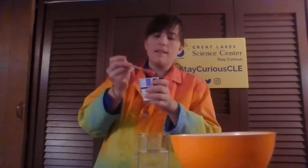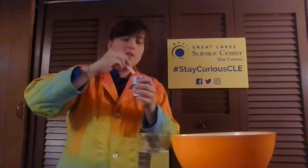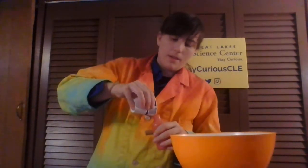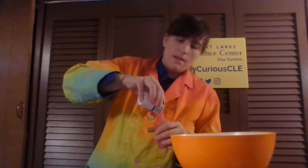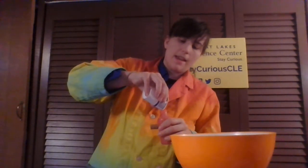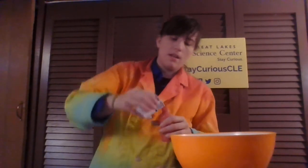You can squeeze it out kind of like the puffy paint you get at the store. So I have my nice paint texture, and I do happen to have a squeeze bottle. I'm going to pour it in — I already have a little bit of puffy paint in here, so I'm going to add to that. And I'm going to make a 3D picture using my homemade puffy paint.